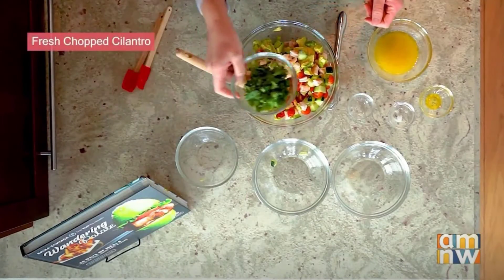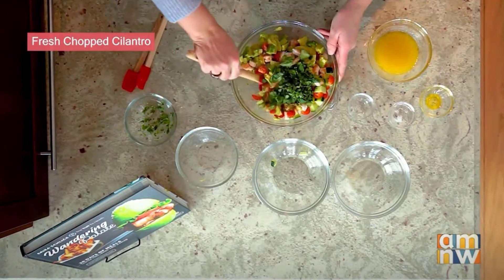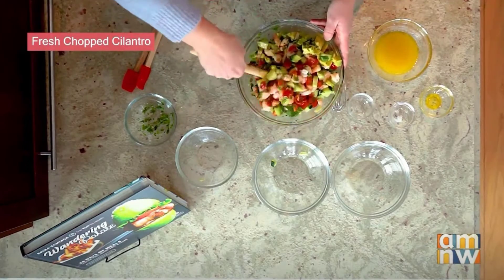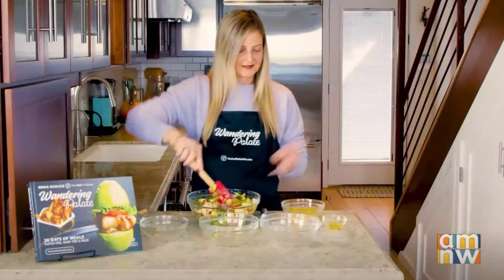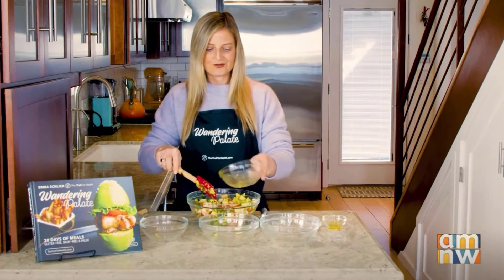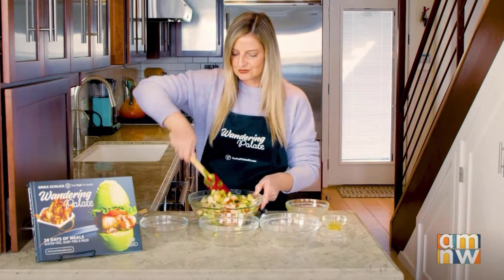Last but not least, we're going to add in some fresh chopped cilantro, which is going to give it a really nice herby flavor. And that is it — we're going to go ahead and mix that together and pour our lime juice mixture over this. You can always add a little bit of extra lime at the end. I like to do it so it's not too soupy.